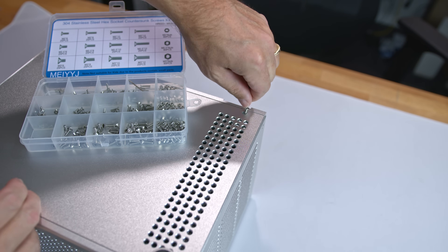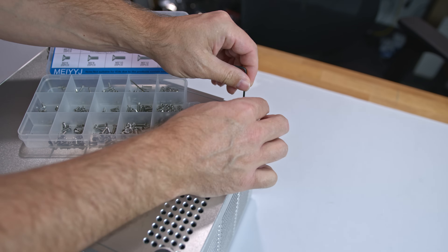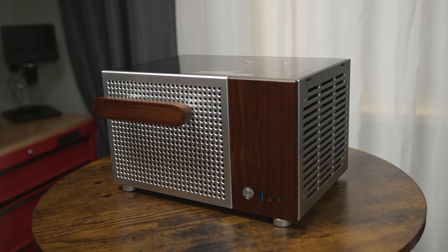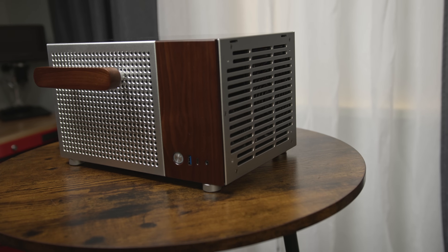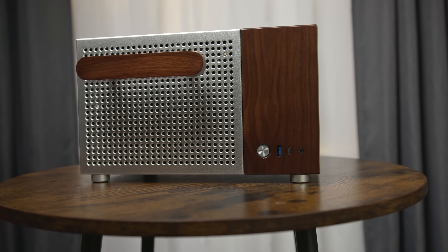Here's a tip I discovered: the feet are removable, and with four M3x10 screws you can mount them to the left side panel and configure the case horizontally. So John's Bow, if you're watching — add those four screws to your fancy accessory box and you can market the T6 as a dual-orientation case. Personally, I think the horizontal look is very well suited for a media center PC.